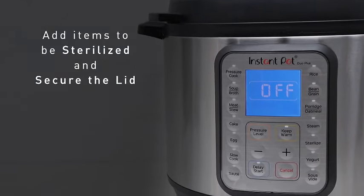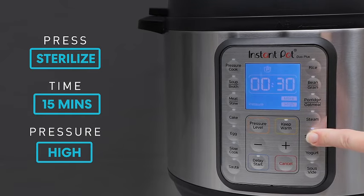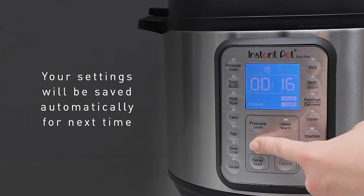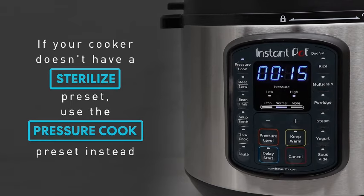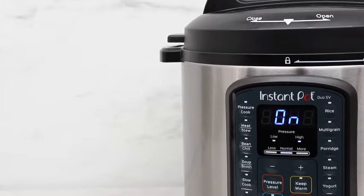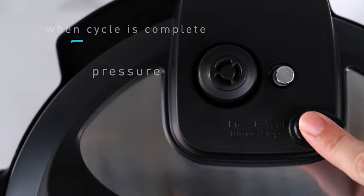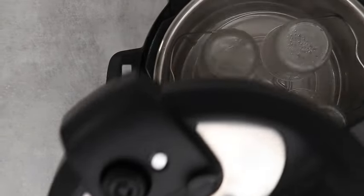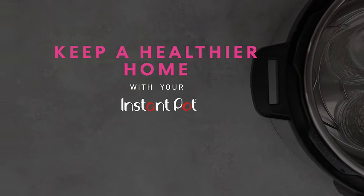What sets the Instant Pot Duo Mini apart is its smart features, making meal preparation a breeze. The included free app opens up a world of culinary possibilities with over 1,900 recipes at your fingertips. Constructed with durable stainless steel, the Instant Pot Duo Mini not only looks sleek in your kitchen but also ensures longevity and easy maintenance. Say goodbye to juggling multiple kitchen appliances and hello to efficiency with the Instant Pot Duo 7-in-1 Mini. Elevate your cooking experience with this compact, feature-packed kitchen essential — grab your Instant Pot Duo Mini today.